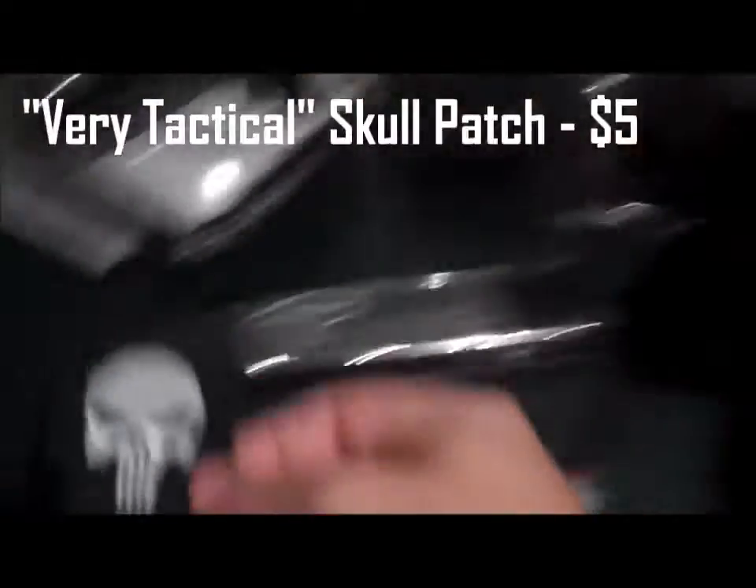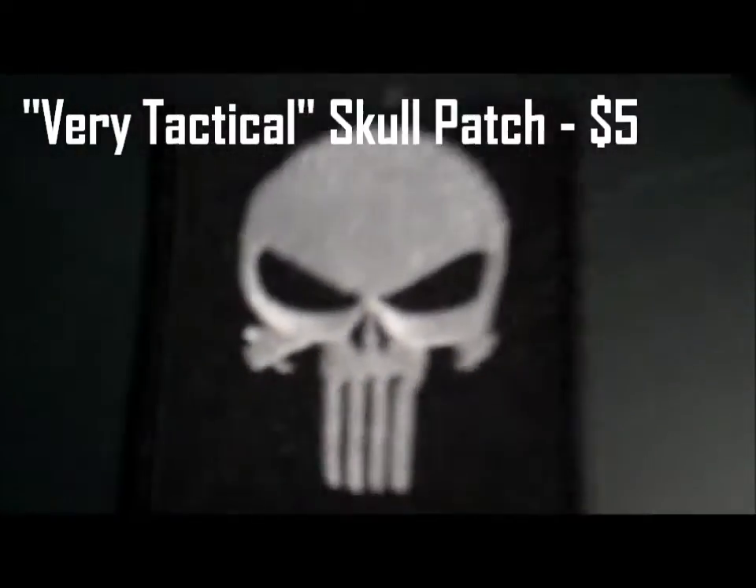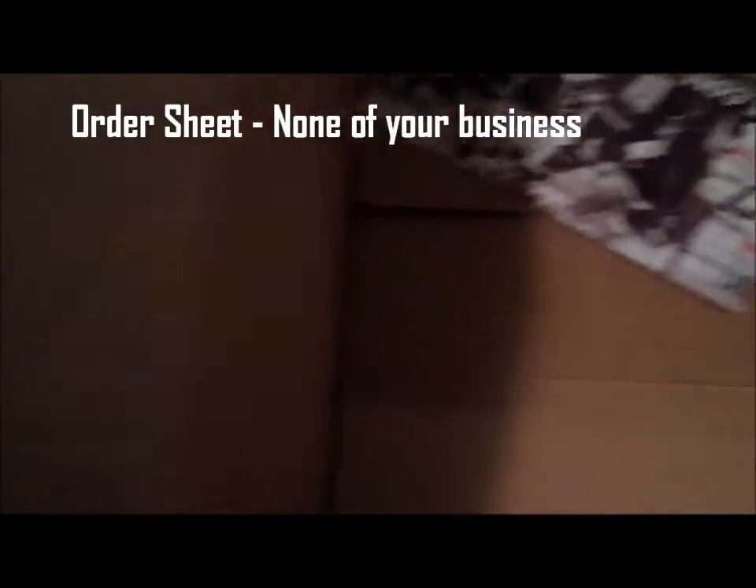And this is the thing I've been waiting for — a Punisher patch, epic. There should be another patch in here but there's only the order sheet and a coupon. They forgot to send me my other patch — I'm going to have to call them about that. Oh well, let's not worry about that for now.